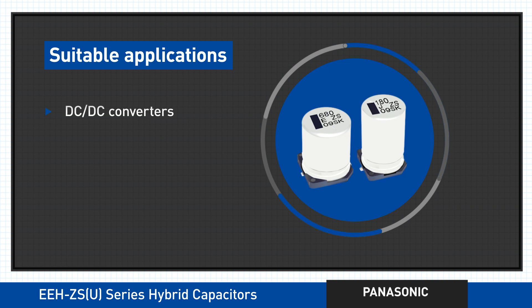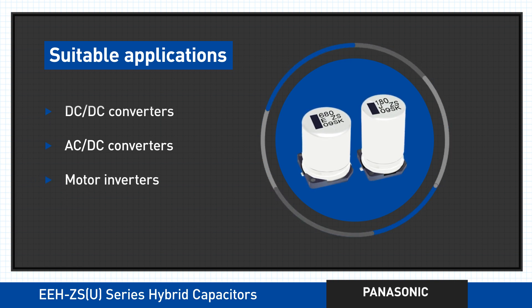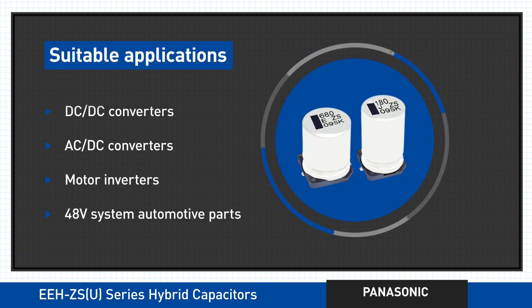Applications such as DC to DC converters, AC to DC converters for the likes of base stations, servers, routers, and switches, and motor inverters. Plus a variety of under-the-hood 48 volt system automotive uses.